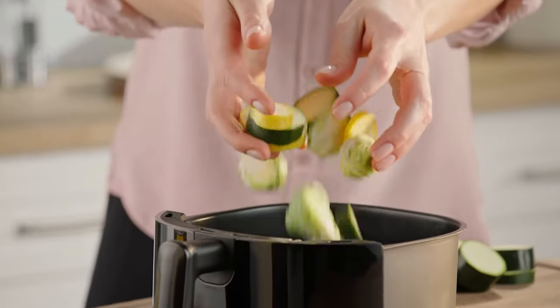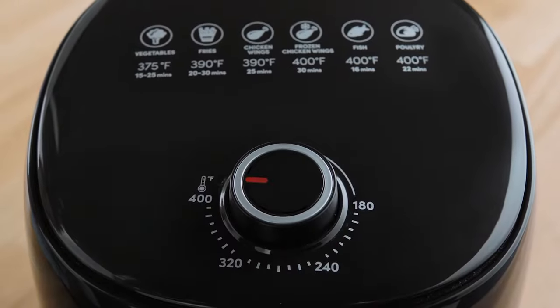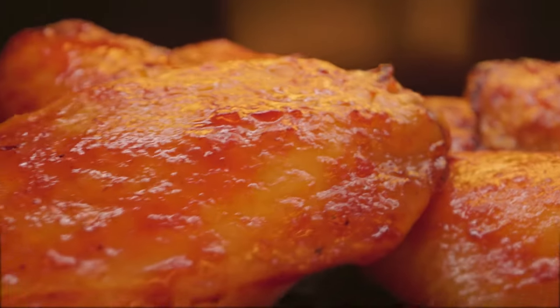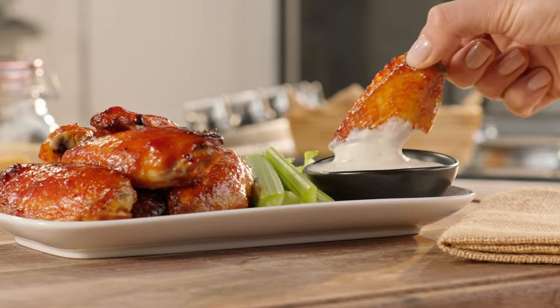Just add your ingredients into the 2.5 quart tray. Set it from the wide range of temperatures, adjust the timer, and before you know it, the Magic Bullet Air Fryer will automatically turn off when your food is hot, crispy, thoroughly cooked and ready to eat.